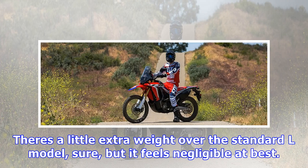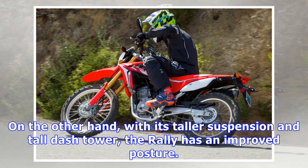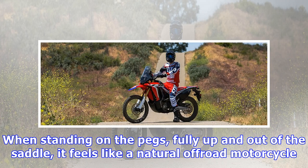The difference, of course, is that where those bikes have packed on the pounds with the growing demand of horsepower and various creature comforts like heated seats and built-in phone chargers, there are no such luxuries on this adventure seeker. There is a little extra weight over the standard L model, but it feels negligible at best.